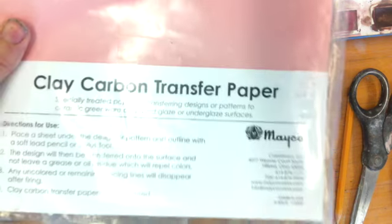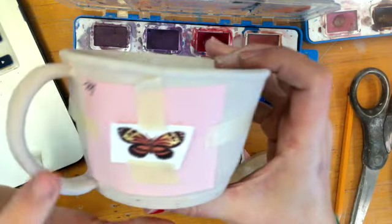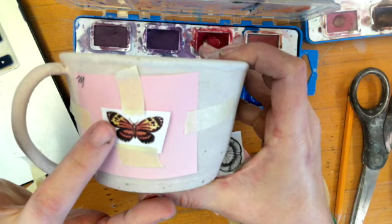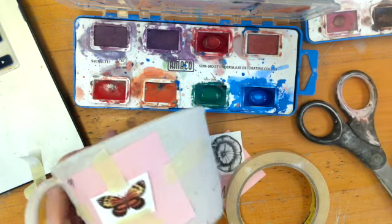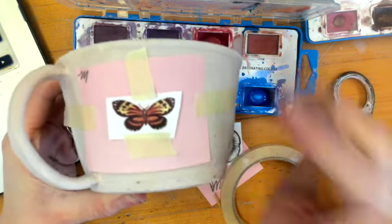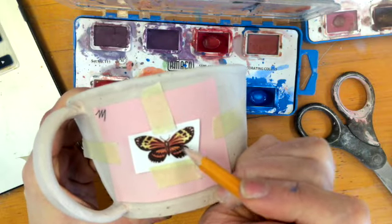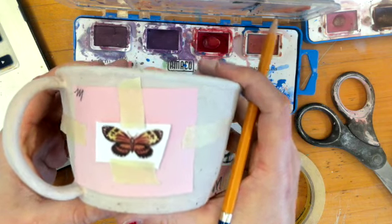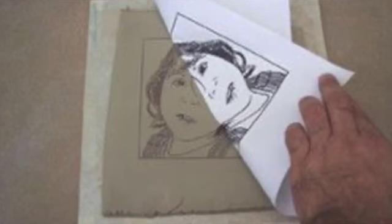The last thing I'm going to show you is something called carbon clay transfer paper. It's basically tracing paper — you put it down on your piece of bisque ware (it needs to be bisque). This is a great technique for those of you who aren't very good at drawing. You're going to print out whatever you want to put on your mug, tape everything down, and then simply trace over whatever it is you want to transfer onto your piece. What it does is transfer that pencil mark onto your mug. At that point you simply take all the tape off, peel up the carbon paper to reveal the image underneath, and then you can underglaze it from there.